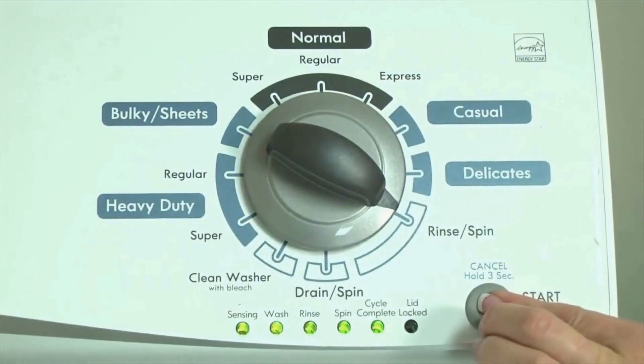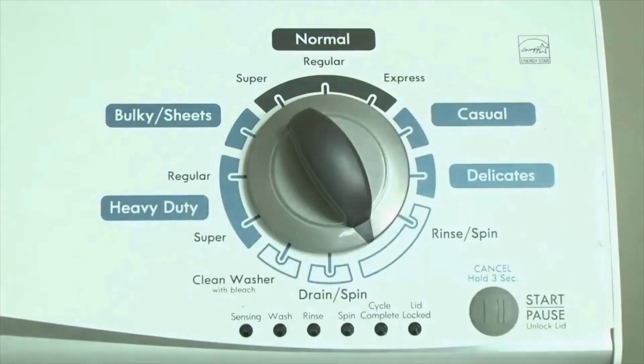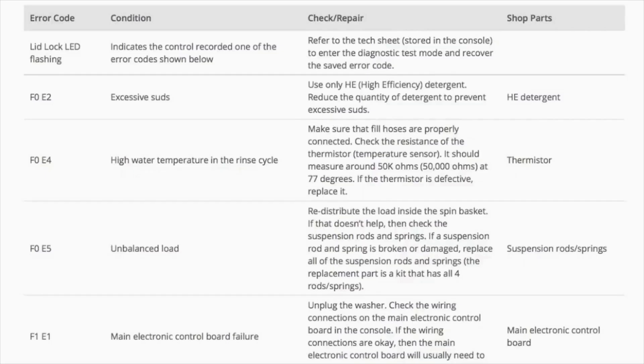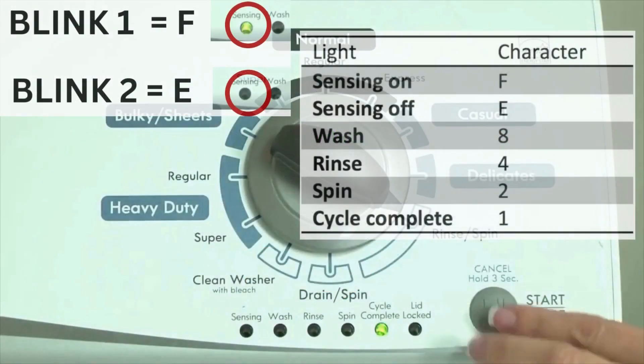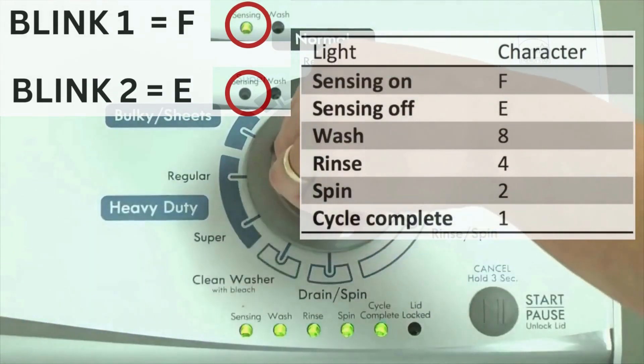Congratulations, your washer is now in diagnostic mode. We need to retrieve the codes — follow these steps to display the error code lights. Step 2: turn the control dial 1 click clockwise, then press the start button. Now you are reading the error codes. The control displays up to 4 error codes. Step 3: read the error codes.